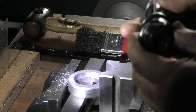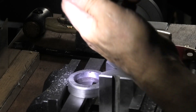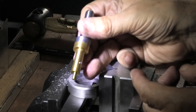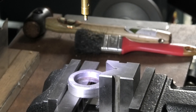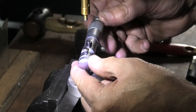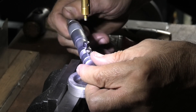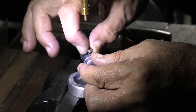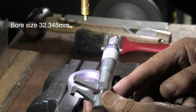The first thing I'm going to try is to replace the boring tool with a collet holder and use a standard edge finder, which when it touches the edge will show that the machine is set to the edge. First thing we need to know is the bore size — 32.345 millimetres.